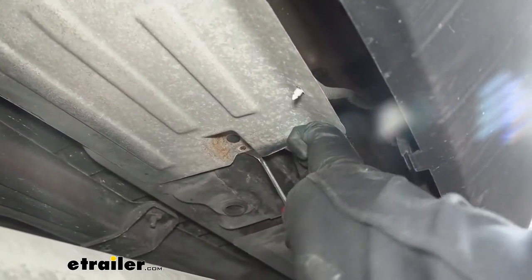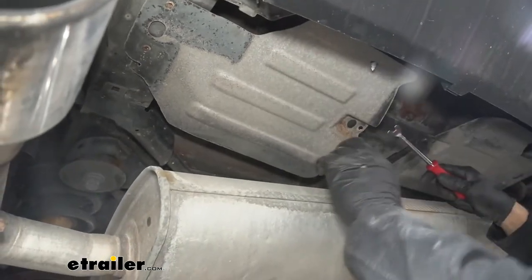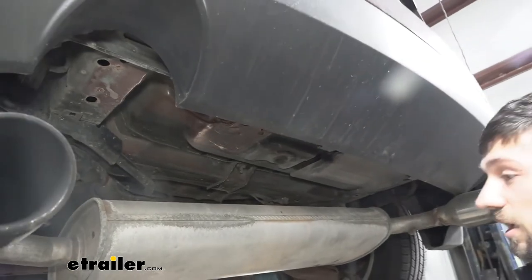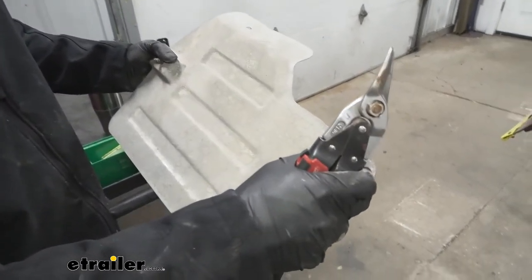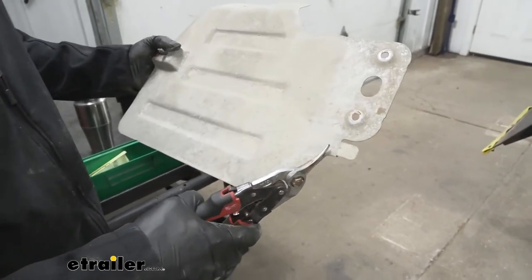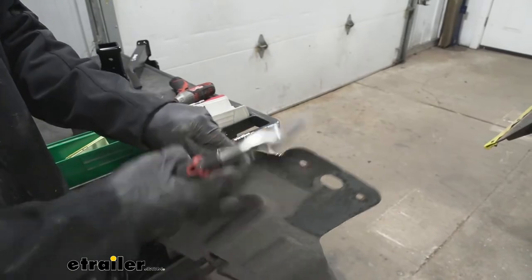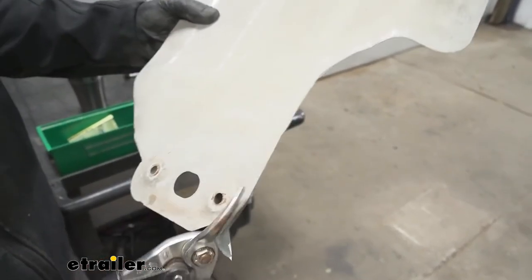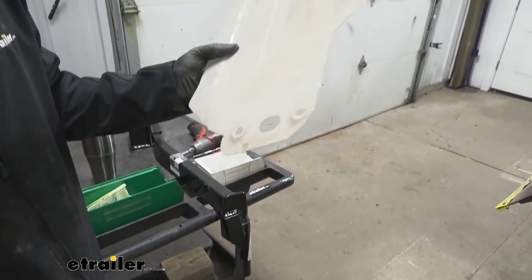We should now be able to use a trim panel tool to pry off the push fasteners — there's one more at the top as well. We'll repeat this process on the other side. Now we're going to take our heat shield and modify it slightly, as it's going to get in the way of our hitch. We need to trim out two areas: the rounded corner and a small tab. We'll use a pair of tin snips to remove these sections, then repeat the process on the other side.